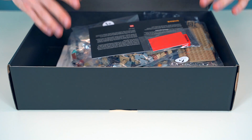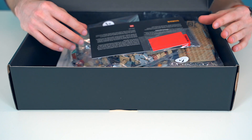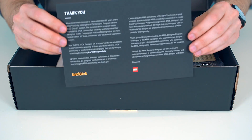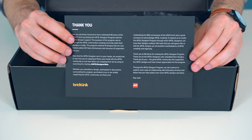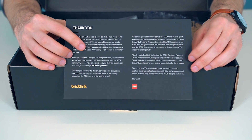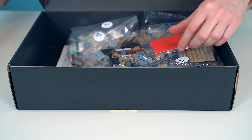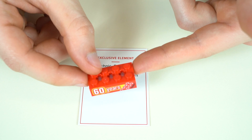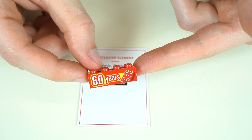Inside of our box, we can see all of our bagged elements, as well as some extra stuff here on top. The extra elements are the thank you card — just a message from us at BrickLink and the people at the LEGO Group saying thank you for being a part of our very first collaboration. And this is the exclusive element: a red 2x4 brick with three Technic axle holes in the top and a 60 years anniversary print on the front.